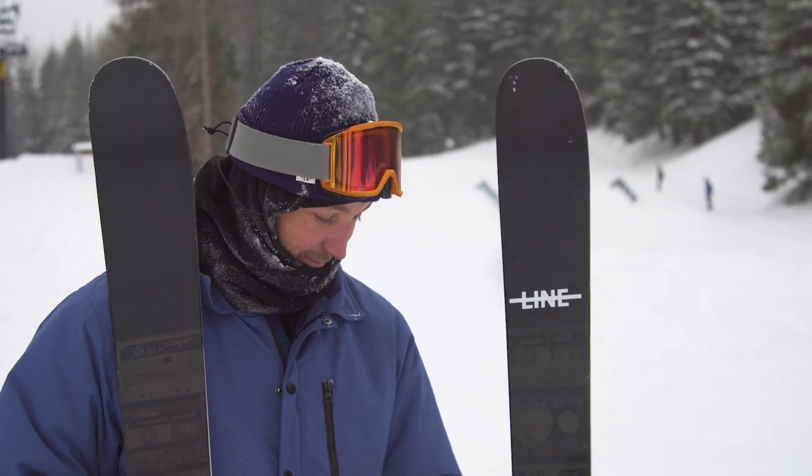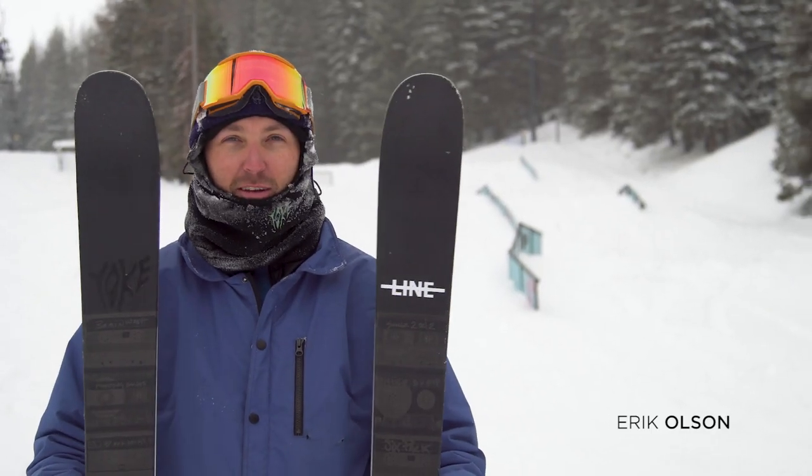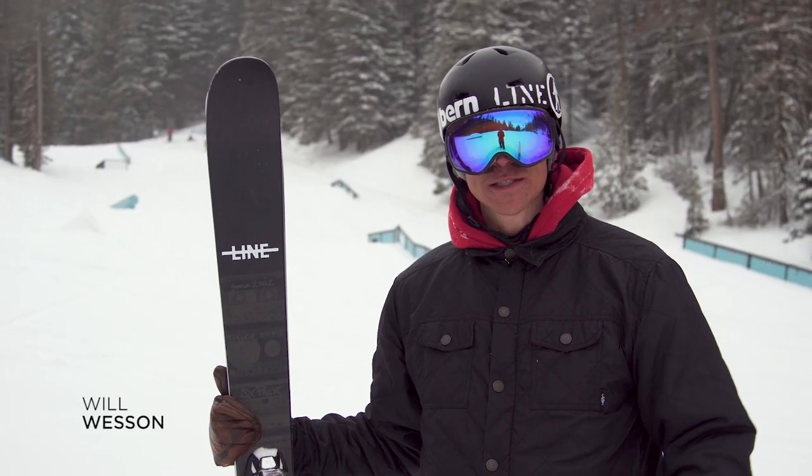My name is Eric Olsen. My name is Kevin Salonius and I'm from Finland. My name is Will Wesson.